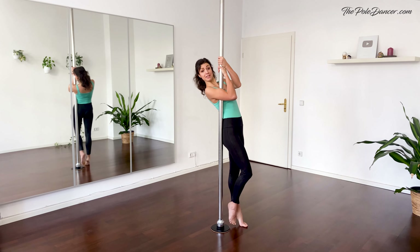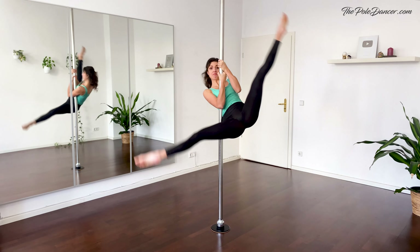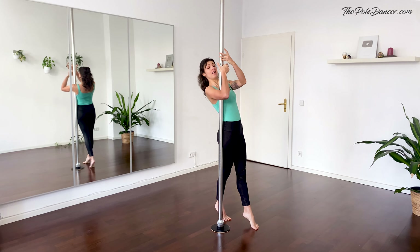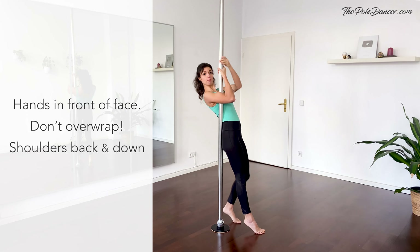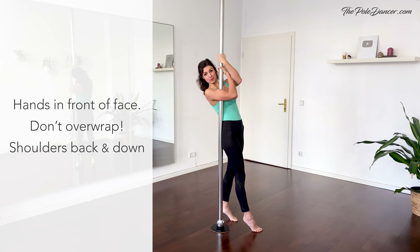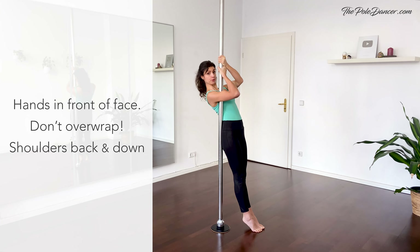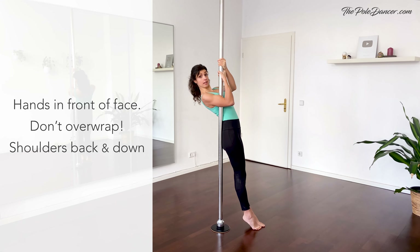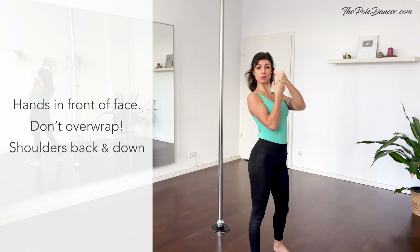The stronghold grip is a key grip for inverts, aerial transitions and some flow moves like the fan kick. Common mistakes are having the hands too high, which prevents you from engaging the back and biceps correctly. So slide your hands low in front of your face, hips in front of your body, head behind. Outside hand is on top. Don't over-wrap and twist your wrists — keep them straight. To engage the back, draw a big circle with your shoulders back and down, pull the elbows forward and squeeze the pole in your inner arm. Keep that strong position of the back at all times. You're using not only your back but also your biceps to pull down on the pole.